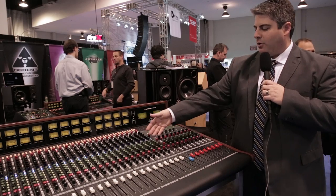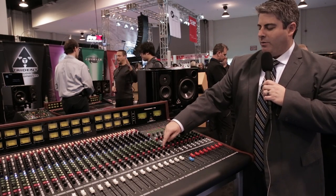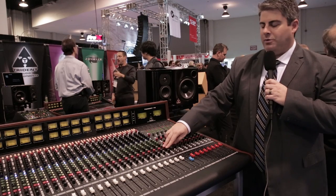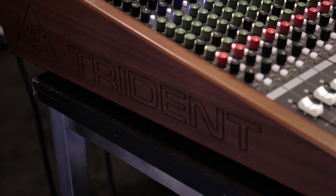You can turn the EQ on and off, then access the subgroups with routing pre or post, and then routing on the stereo subgroup to the monitor return section. This is an inline console, with the inline monitor section access below at the bottom of the channel.